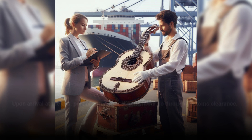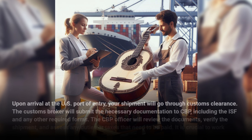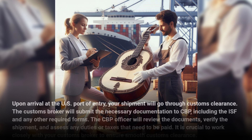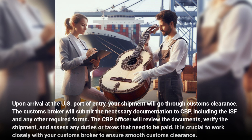Upon arrival at the U.S. port of entry, your shipment will go through customs clearance. The customs broker will submit the necessary documentation to CBP, including the ISF and any other required forms. The CBP officer will review the documents, verify the shipment, and assess any duties or taxes that need to be paid. It is crucial to work closely with your customs broker to ensure smooth customs clearance.